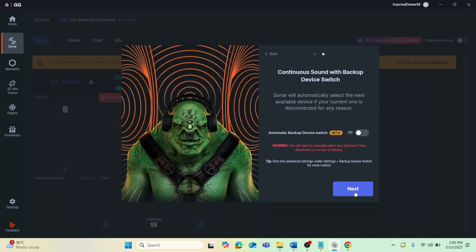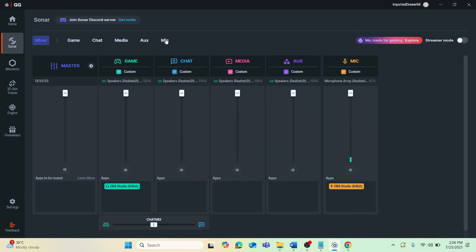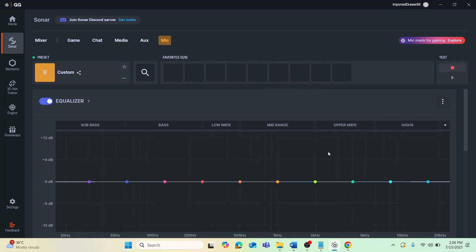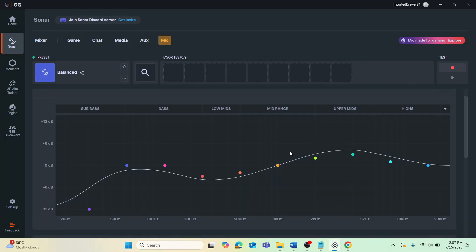Click on the mic section, then on the preset select 'Balance.' After that, configure the EQ: move several bands up and down as shown, adjusting each slider accordingly, and then smooth out all of the waves.